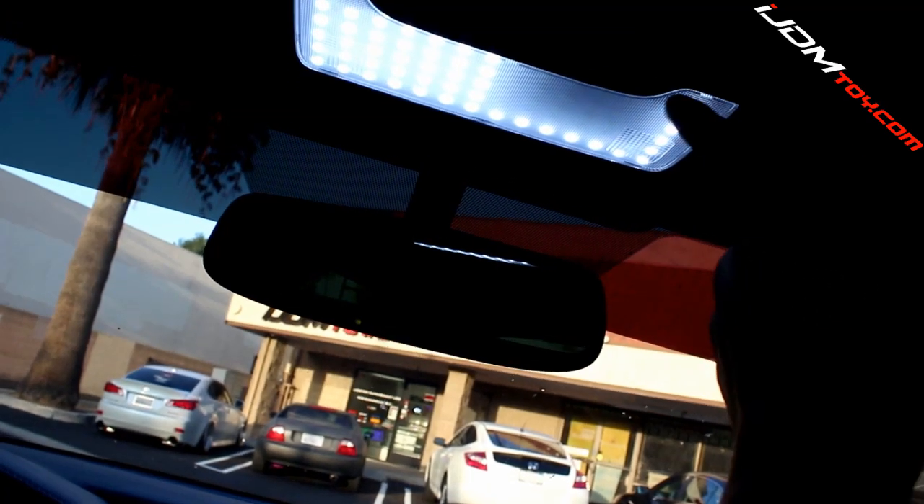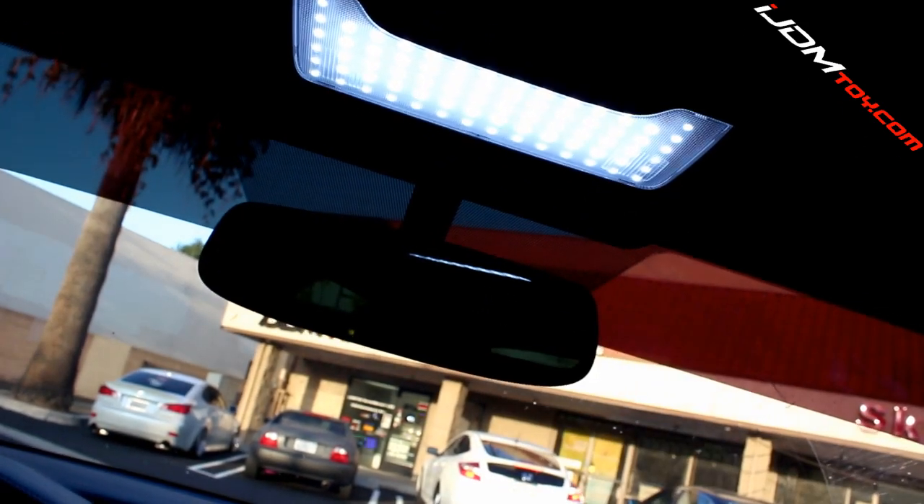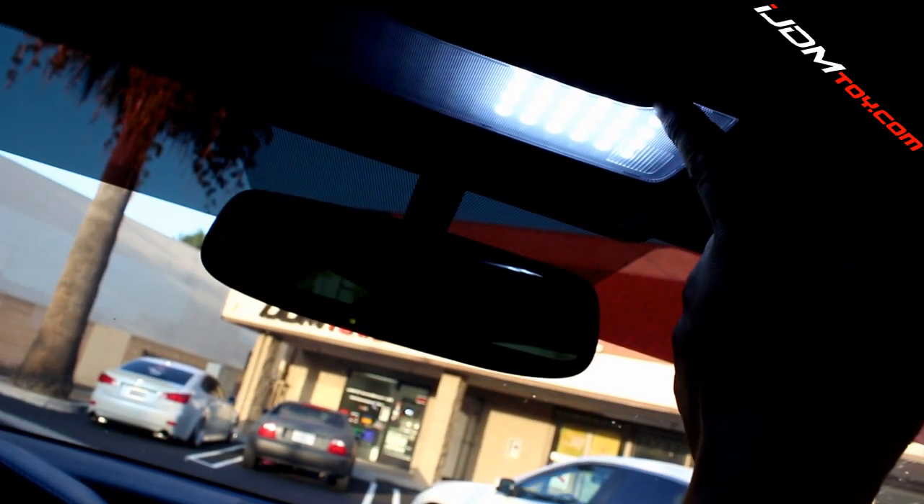These new panels operate just like how your factory bulbs do in how they turn on and off. Since there are three separate bulbs inside the housing, the middle one is the one that usually is on when the doors are open. The two side lights are only on when they are pressed. Our LED panel is designed to only light up the outside front edges of the panel while the doors are open.